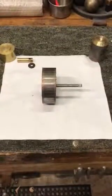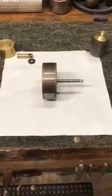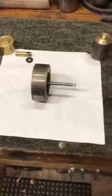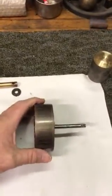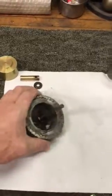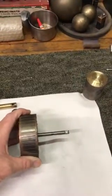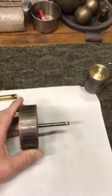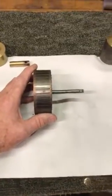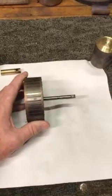Hello everybody, this is Darrell at HudsonCustomMachining.com. We've got on the bench today a rotor from a GE pancake fan. The GE pancakes ran from the 1894-95 period to about 1908. 1908 was a transitional year when they went into the big motor yoke fans, which from then on had a front and rear bearing.